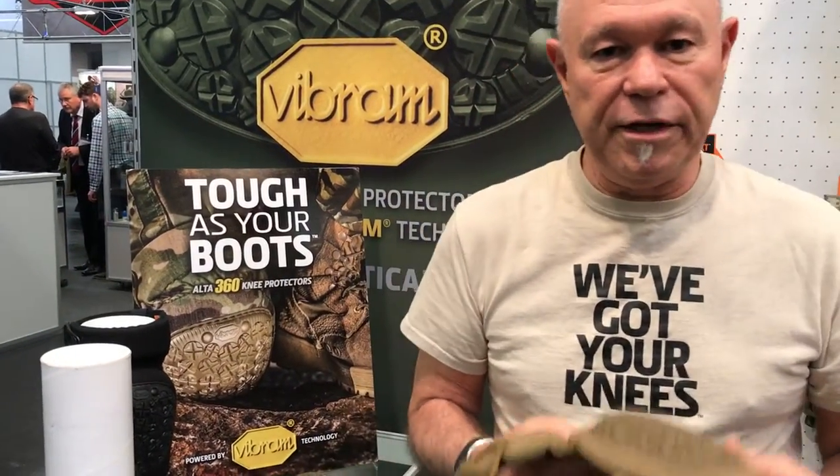Alta Industries is the only company making a knee pad with a Vibram cap, available in June 2017. Right now we're making the final production molds and going into production very soon. This is a very popular design — a lot of people at this trade show and SHOT Show in Las Vegas have had a phenomenal reception. Everyone really likes it: law enforcement, tactical, military. It'll be available in June from LesSoftAir.com.